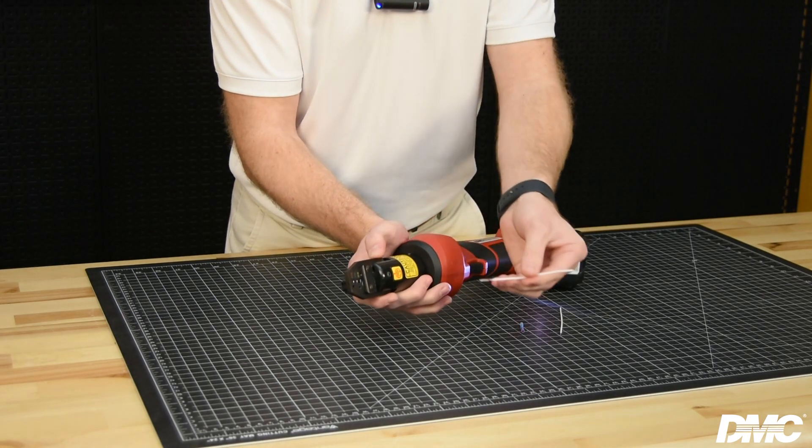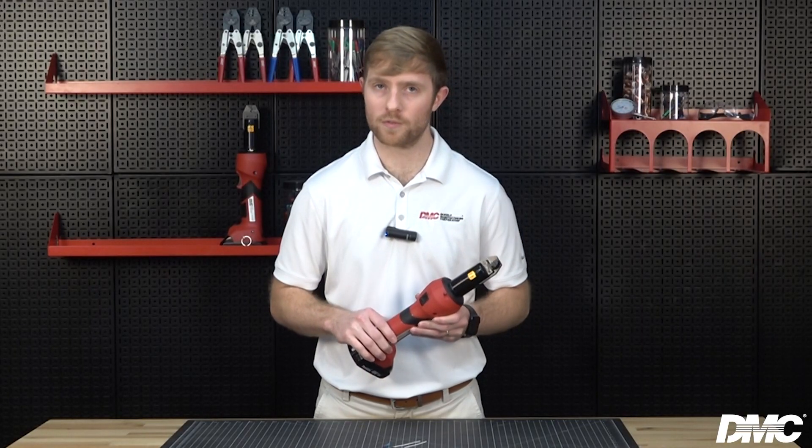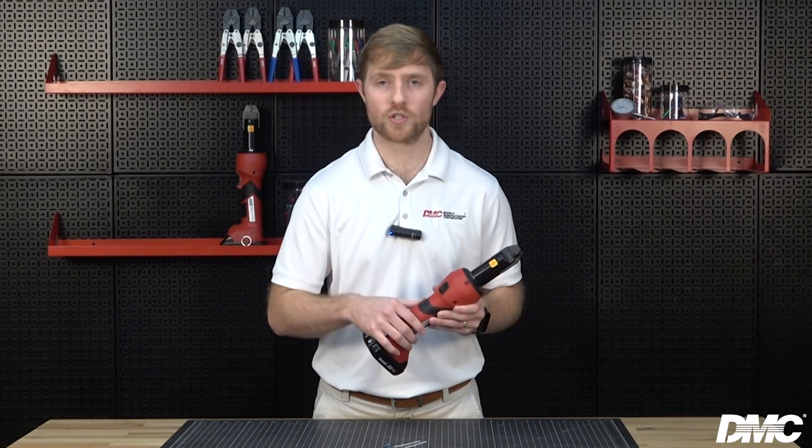Pull the trigger to complete the crimp. Be sure to hold the trigger down until the tool achieves pressure relief, which is accompanied by an audible pop. The tool push rod retracts automatically. If it is necessary to retract the tool push rod before the crimp cycle is completed, push and hold the emergency release button.